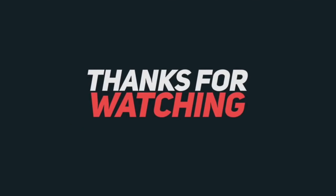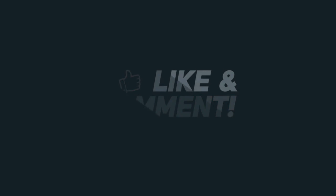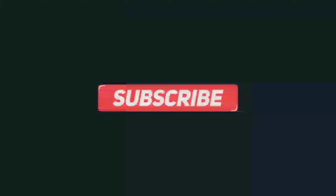Thanks for watching my video, friends! Like, comment, and share. Subscribe and click the bell icon. Thank you.